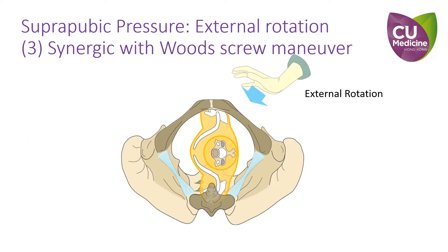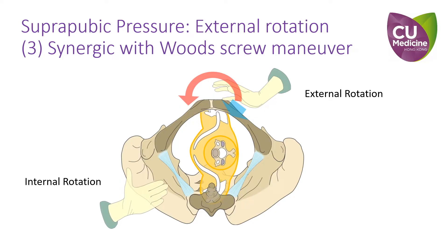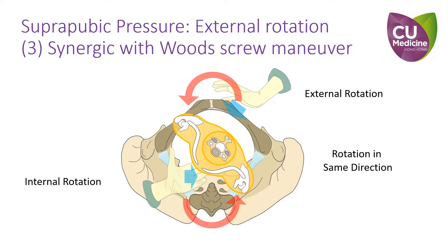On the other hand, suprapubic pressure in effect is an external method of rotation of the anterior shoulder. Hence, it can be synchronized with an internal rotation maneuver on the opposite side to achieve optimal torque effect. We will discuss this further in our video on rotational maneuvers.